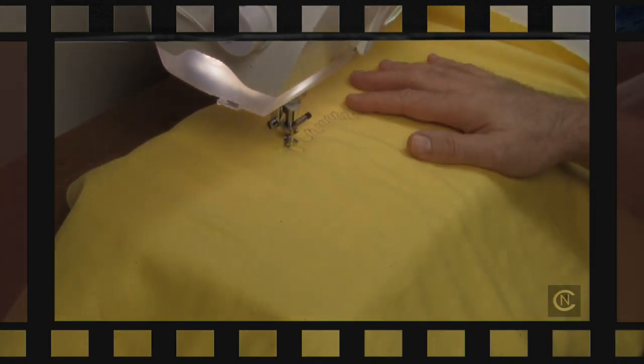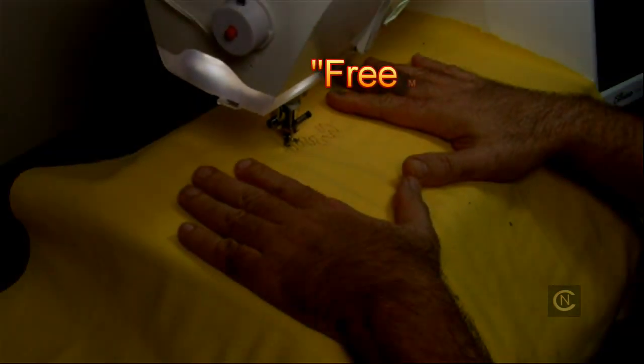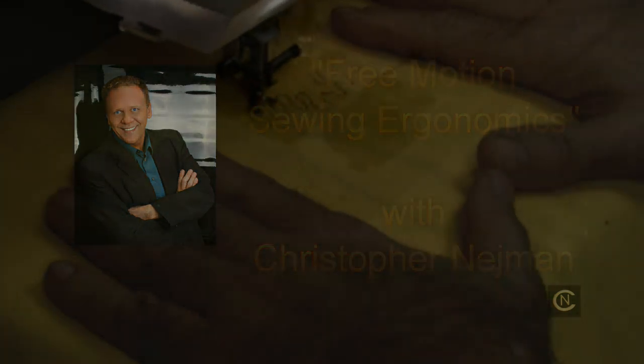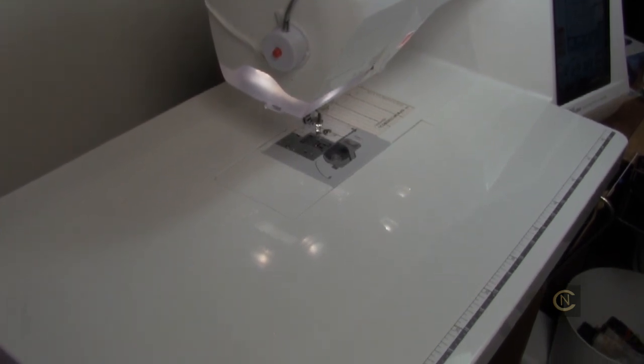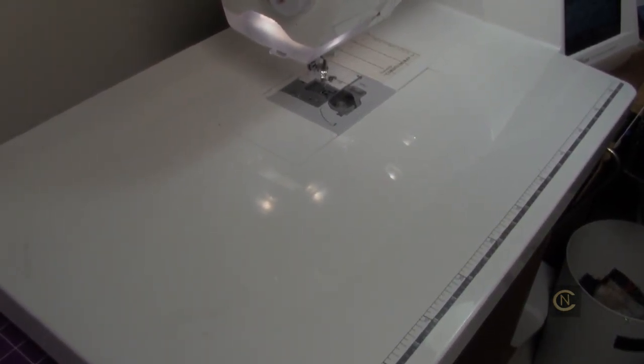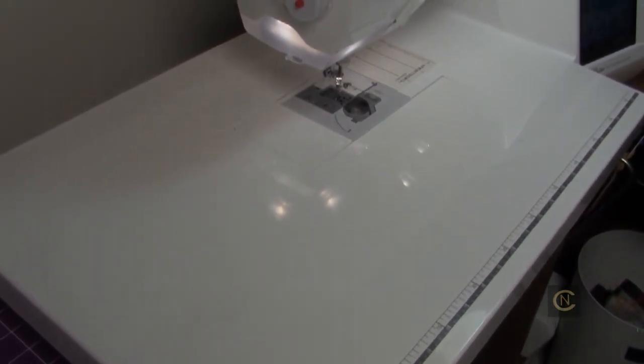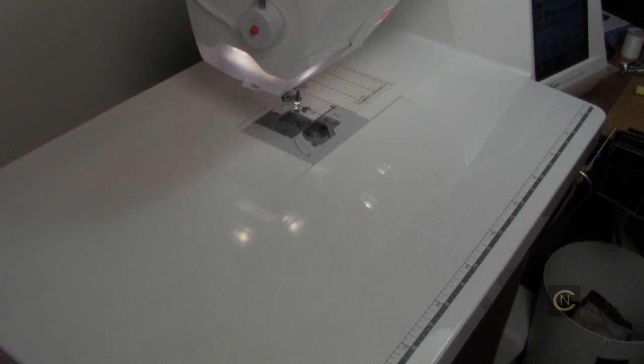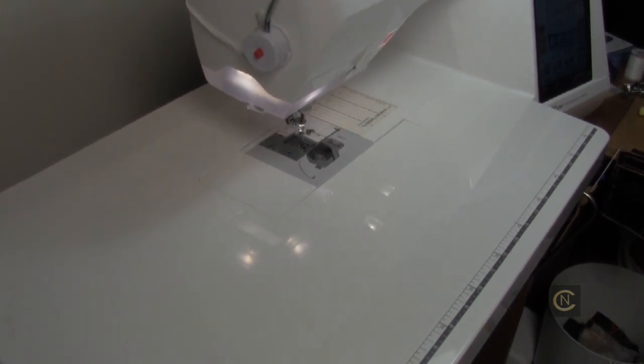Stick with me and I'm going to show you the proper ergonomics and how to do free motion. Welcome back. First and foremost, as you notice I replaced my little arm with an extension table. You can get an extension table from your sewing machine dealer, and there are a couple of places online where you can purchase custom-made clear acrylic tables for free motion. One of the most important things about doing free motion is you have to have a flatbed surface.